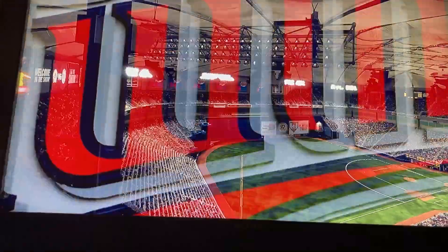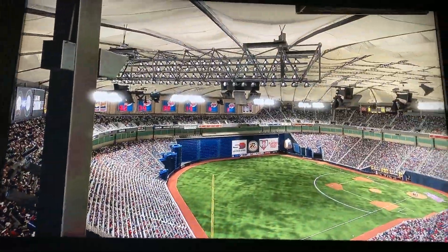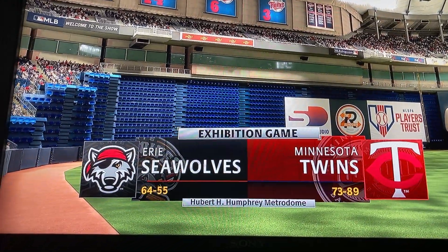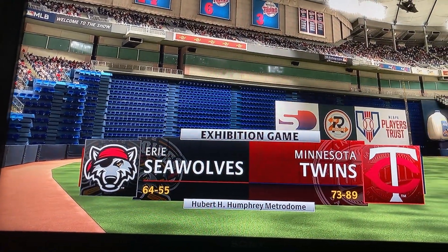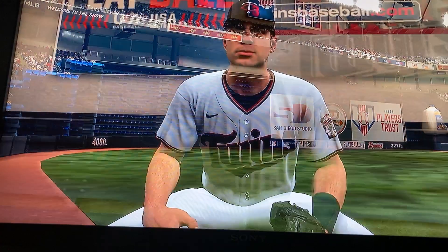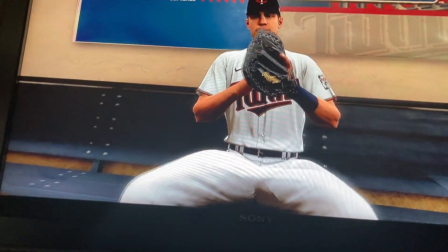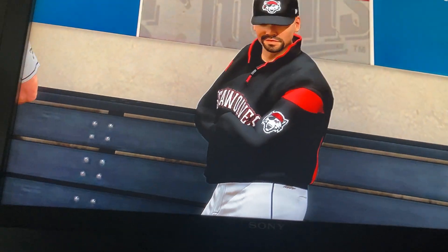Welcome into the ballpark, happy to have you with us. MLB The Show with a good one coming at you — it's the Erie Seawolves taking on the Minnesota Twins. We'll be back to get this one started after this.